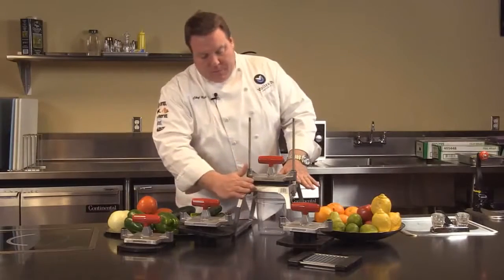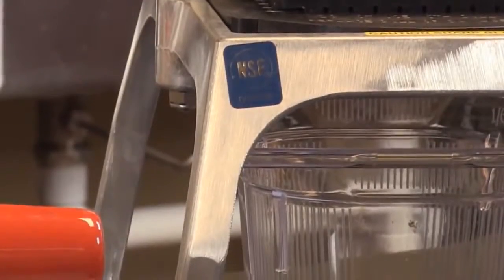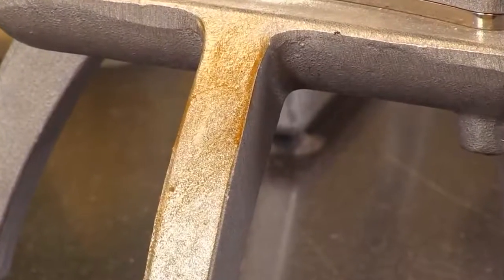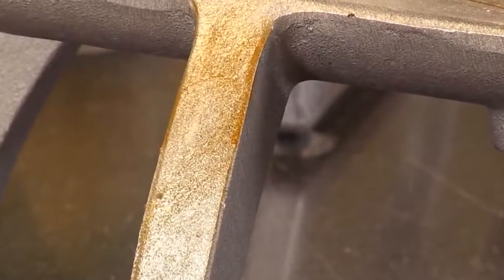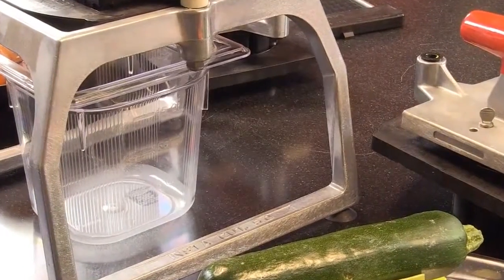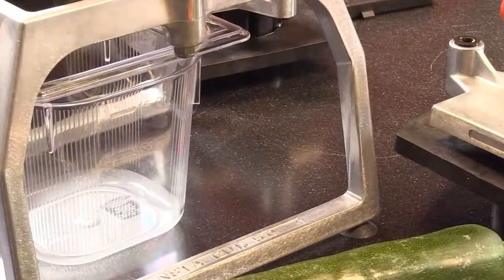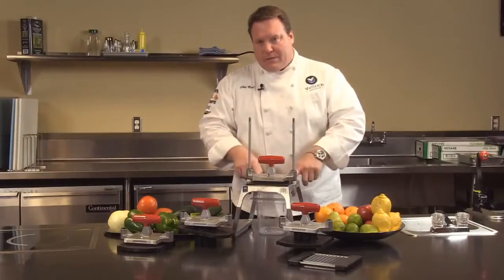Let's talk about the construction. Notice this unit is die cast — nice smooth finish, easy to clean. Some of the sand cast units out there have a bumpier finish and are not as easy to clean. The sled design on the leg is for strength. If we were to drop this unit, these are always going to stay straight so they won't get that wobble. Much more sturdy design.